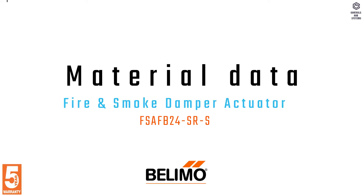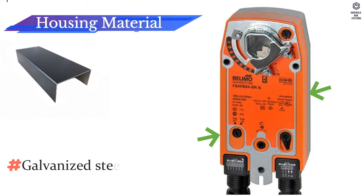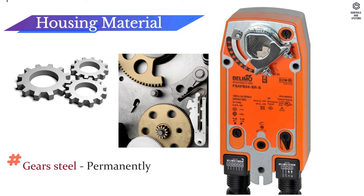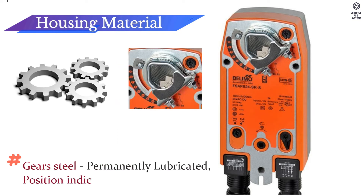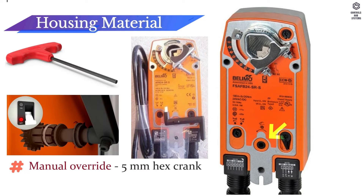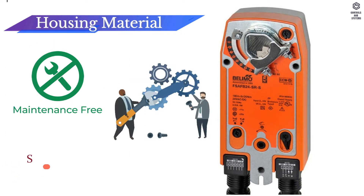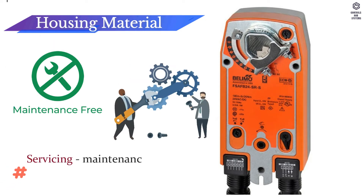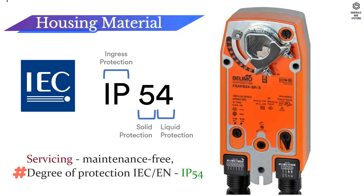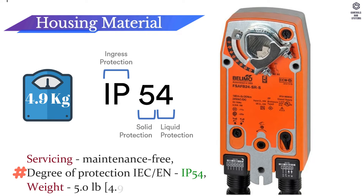Material Data: Housing material is galvanized steel and plastic. Gears are steel, permanently lubricated. Position indication is mechanical. Manual override is 5 mm hex crank. Servicing is maintenance free. Degree of protection per IEC/EN is IP54. Weight is 4.9 kg.